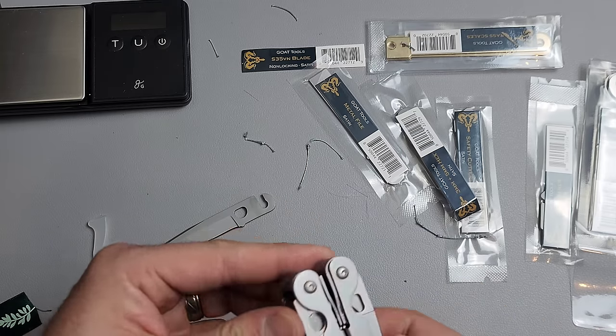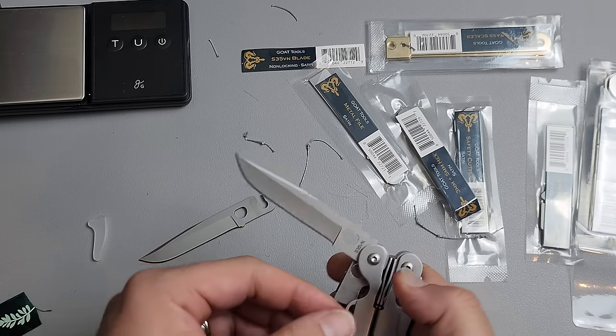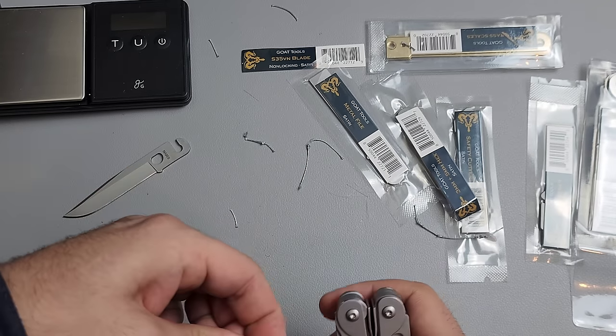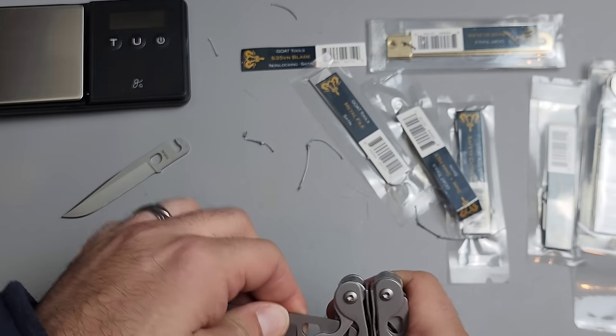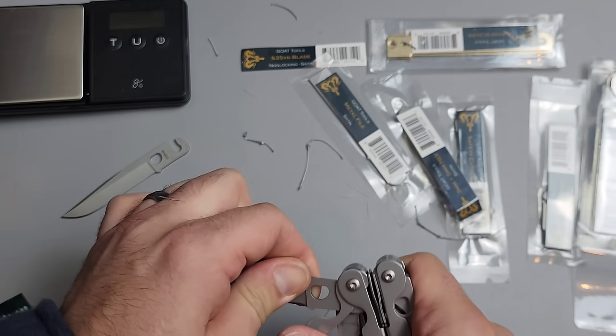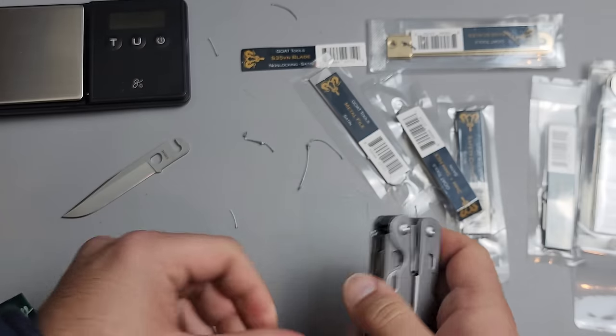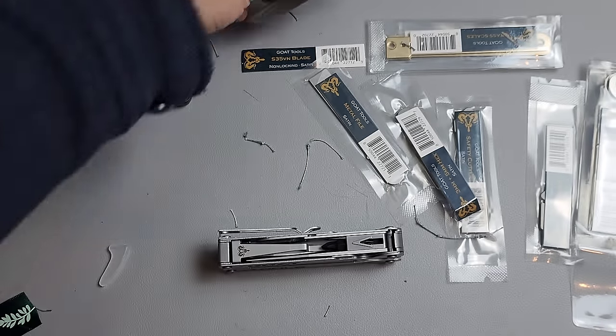This is the locking blade. Let me go ahead and switch out the blades again. Pretty straightforward — pull that out, slot it in. Getting pretty good at this. There you go, push that down — very quick, easy to do.